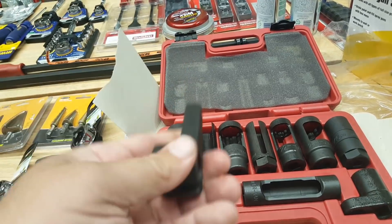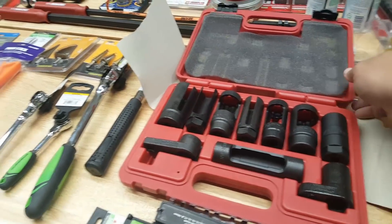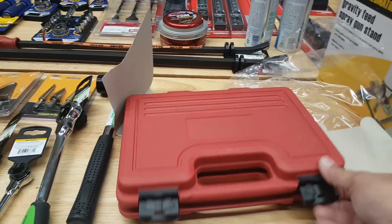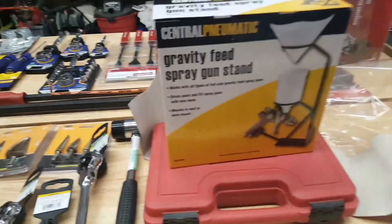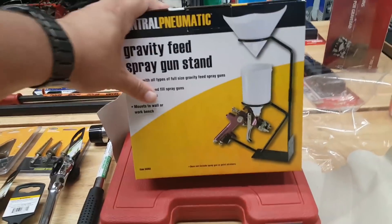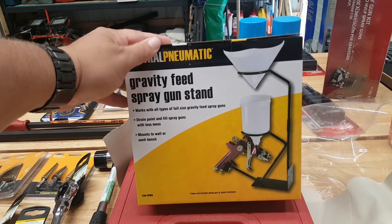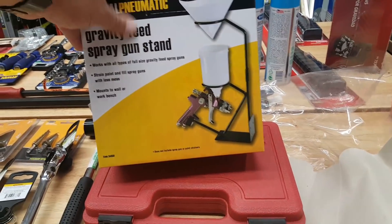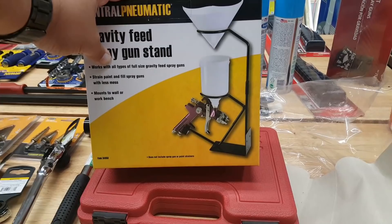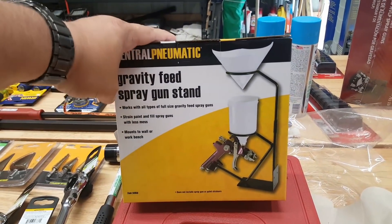It's not chromoly, but it'll work. I passed this a few times, and since I bought the Husky set and I can be a bit of a bull in a china shop, I grabbed the spray gun stand — it was $12.99 maybe, then 25% off. That extra 5% on top of the normal 20% just somehow encourages me to buy goofy stuff.